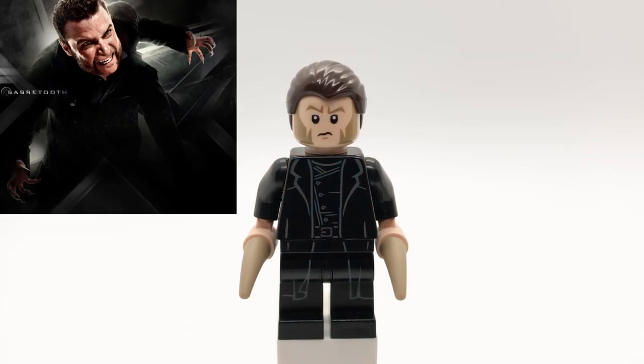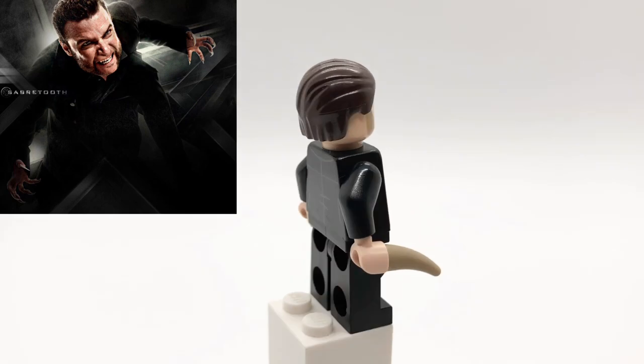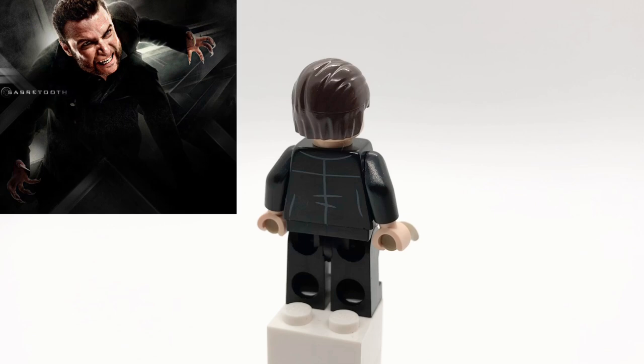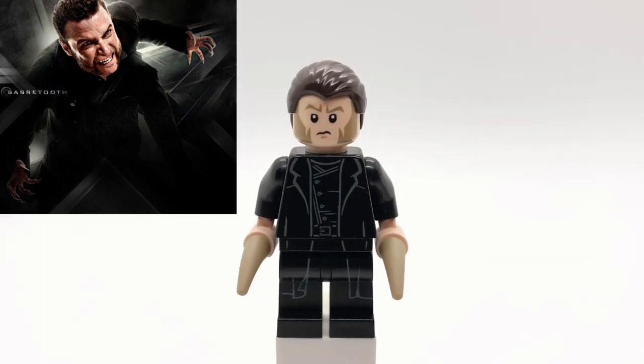Here's Sabretooth. His hair is the Hydra Henchman's from Age of Ultron, and his head is from Agent Kallus. I struggled to find the perfect head for him, but this one has very big sideburns so I think it does the trick. His torso and leg pieces are Spider-Man Noir's, and he also has two dark tan claw pieces.